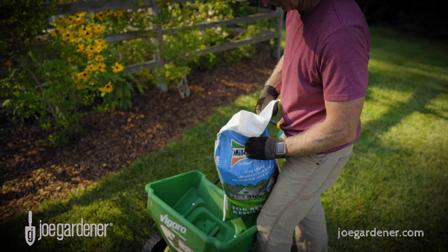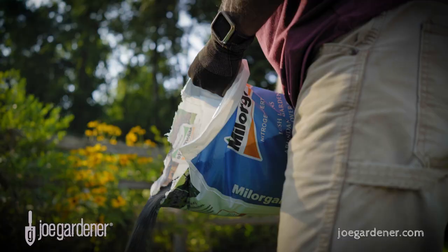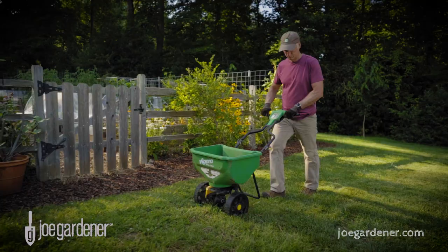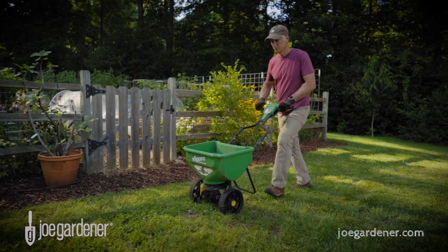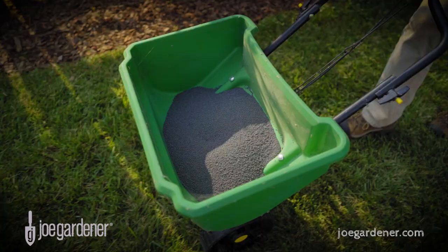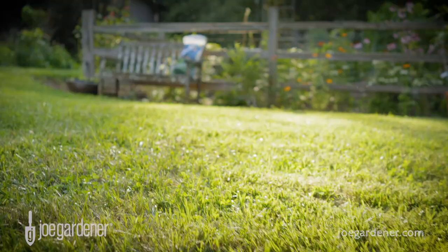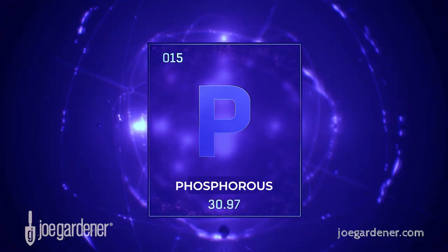Milorganite is an organically derived nitrogen source. Its slow-release, non-burning properties make it a popular and effective choice used primarily as a lawn fertilizer. It's sold by the bag, easy to apply, and readily available wherever lawn fertilizers are sold. The nutrient ratio for Milorganite is 6-4-0 by weight, and it also includes a small amount of beneficial iron, which helps cool-season lawns deal with stress better.